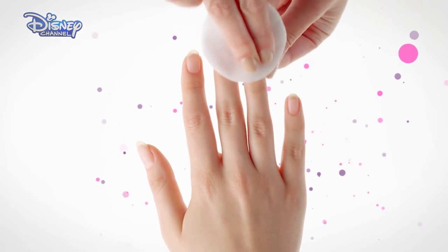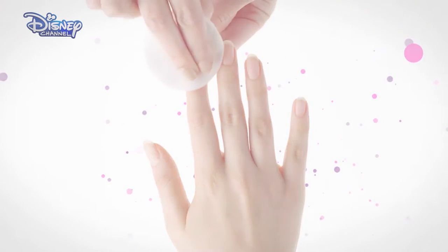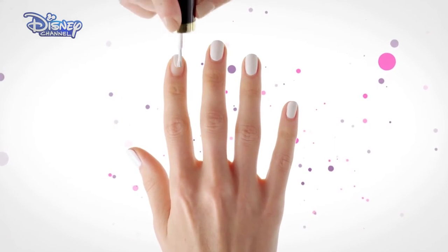Start by cleaning the nails with a nail polish remover. Paint the nail with a white polish and allow to dry.